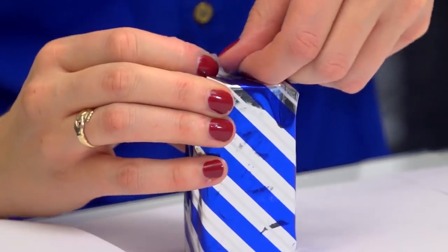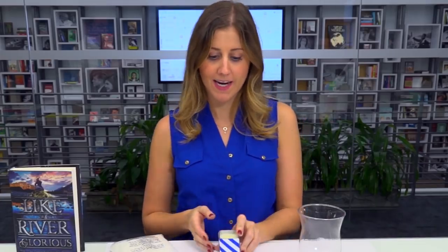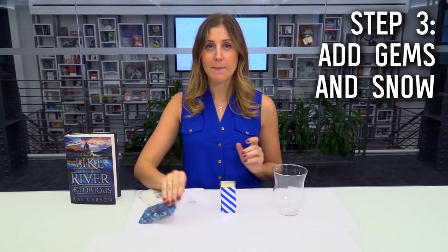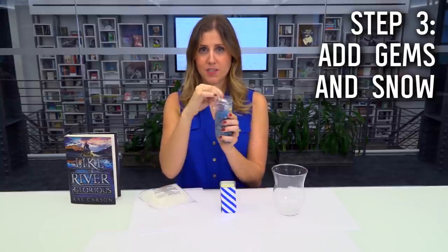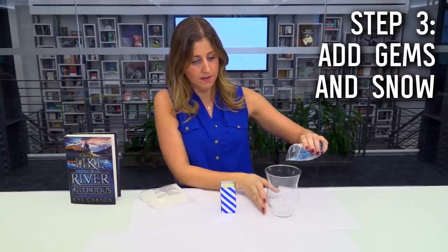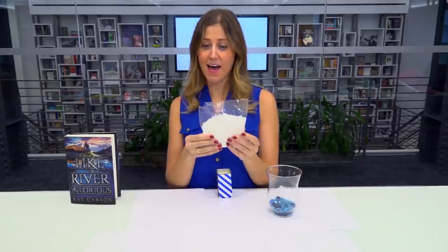Now that the wrapping paper is around my little glass candle here, it's already looking so much better than when it was plain. So now we're going to have a little bit of fun with our large glass jar. I'm going to take these blue gemstones and I'm going to make a layer of them in the bottom just by pouring them in.